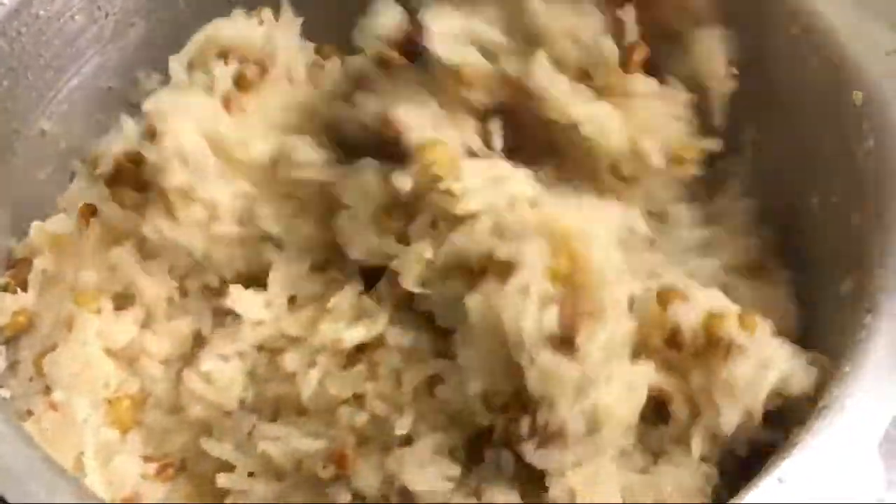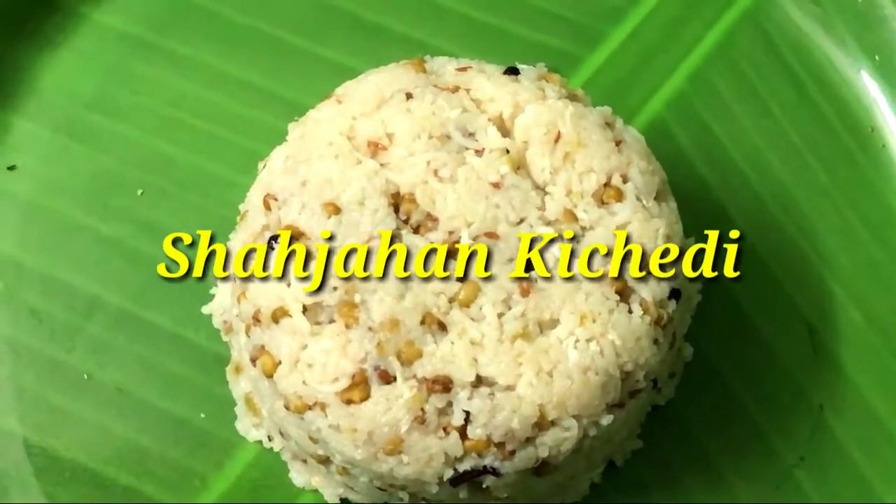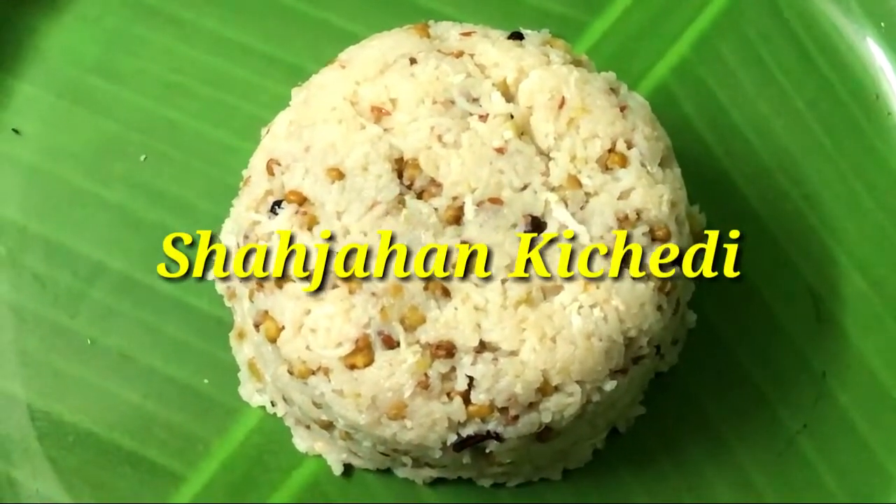Let's do the plating now. The dish is ready. This is the captain dish for a lunchbox. It's good for you to enjoy healthy food.